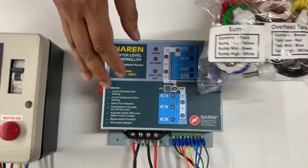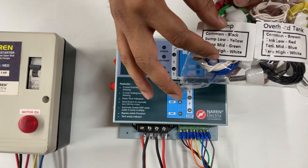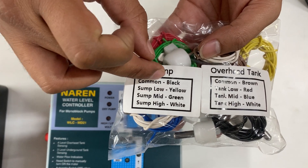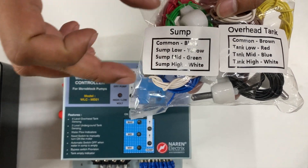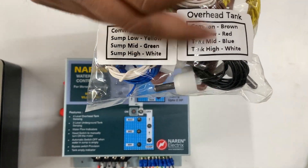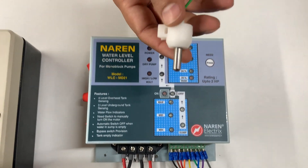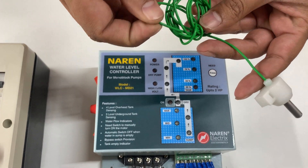The sensor packet comes along with the controller, and it will have markings for the sump and overhead tank. We will also mention which colored wire should be used where. The common wire is longer in length, and the sump high wire is the shortest. The length decreases from common to sump high. The overhead tank also has four wires with the same markings. The bullet sensor has to be placed inside the water, and each bullet sensor has one single wire coming out of it.